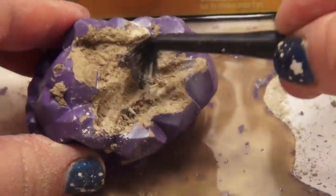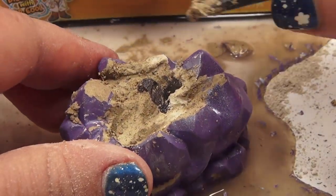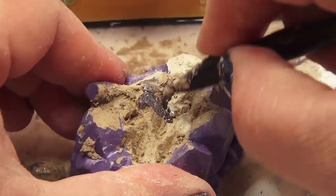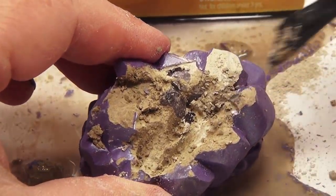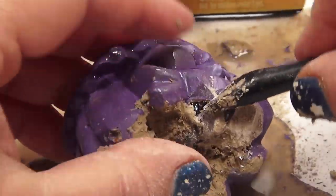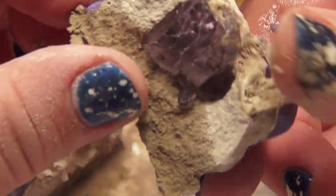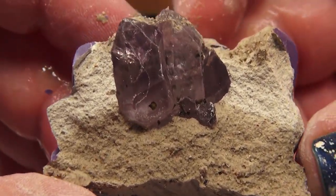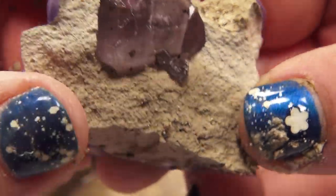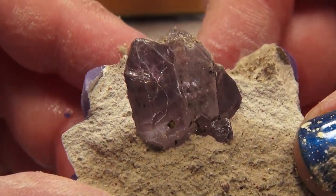I made a puddle. I see something right here — it's super duper shiny. Let me try the magnifying glass. Oh, I got it! Oh my god, look at that — wow, that's amazing! Look how beautiful that is!